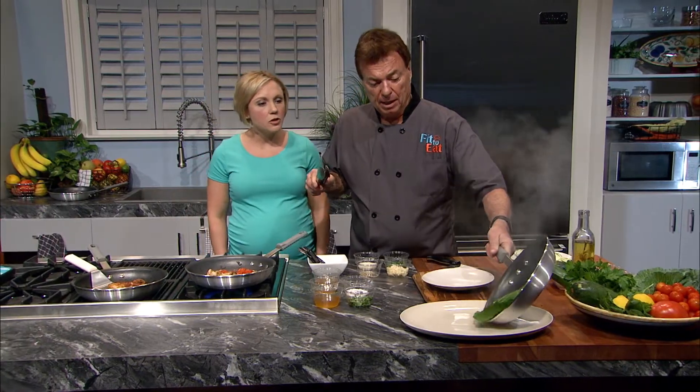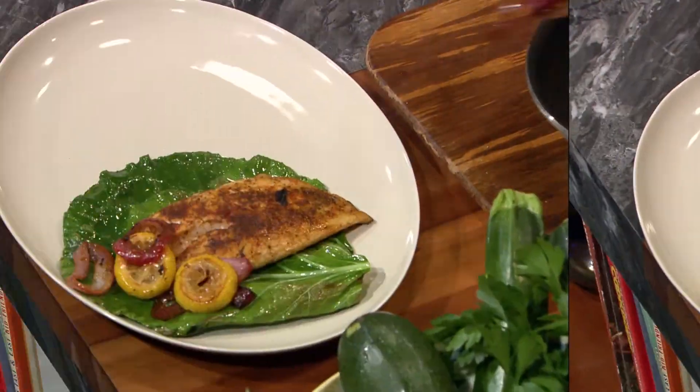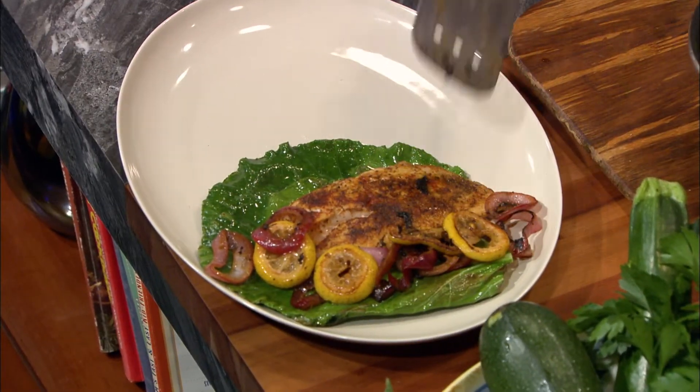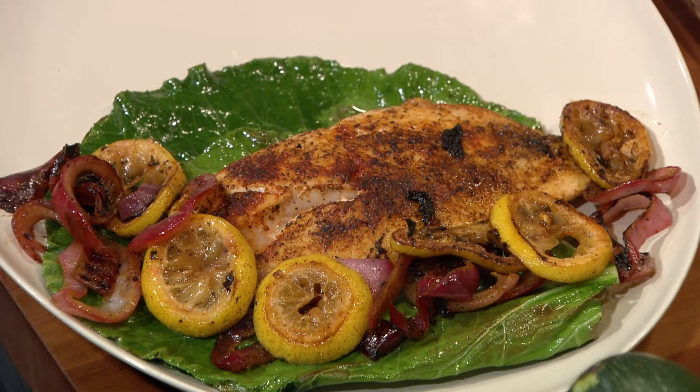Place the turnip leaf on a plate, followed by the snapper filet with all its lemon and onion slices as well. And just like that, we have a scrumptious seared snapper that's fit to eat.